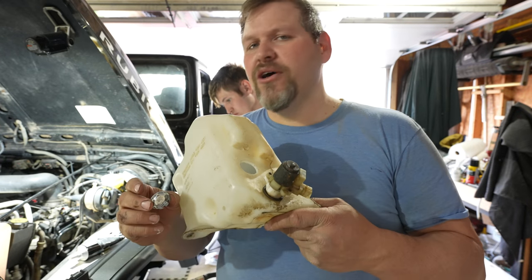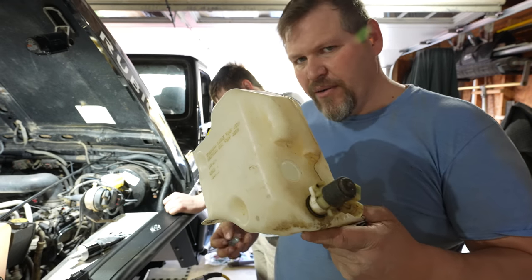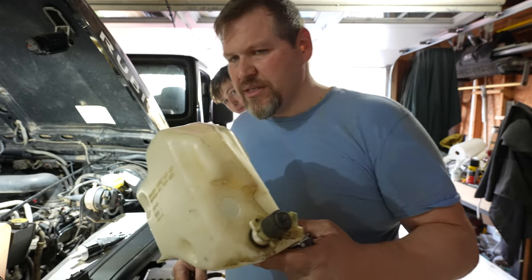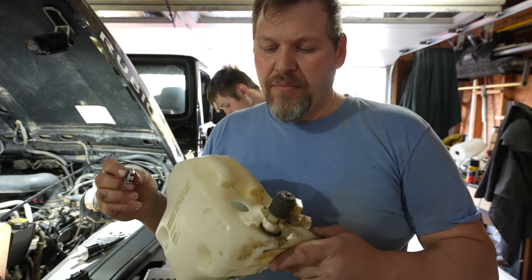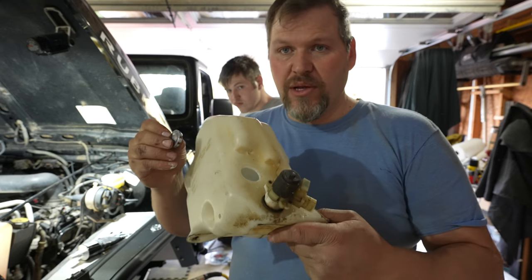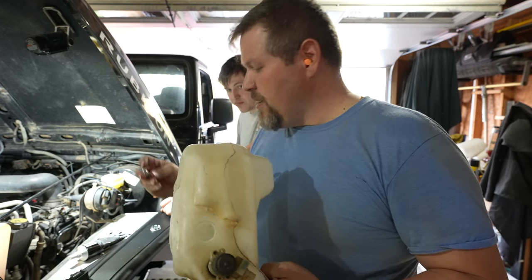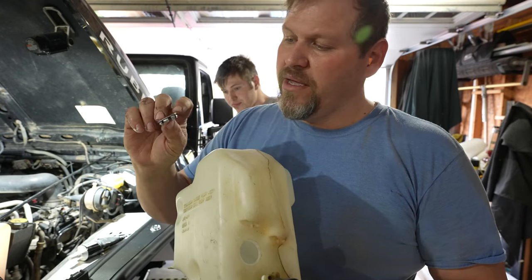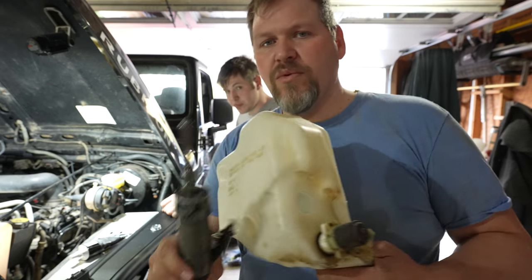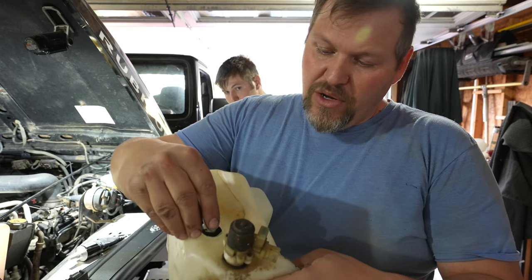Yes, I know metal and nylon expand differently, but since washing fluid is always going to be in here it should stay pretty close to the same size. I'd really like to put this on the inside but I don't think we're going to be able to. This measured 920 thousandths, so I had to open it up a little bit with a bit and I got it to the point that it's ready to go in.